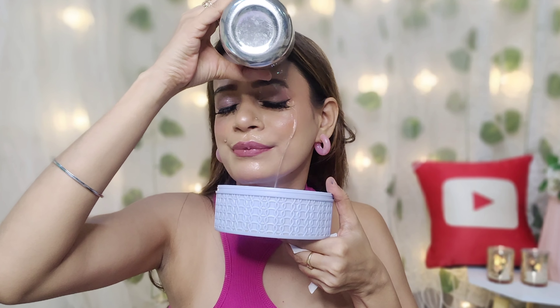Hey my loves, welcome back to my channel. I hope you are very good today. I have created this beautiful makeup look — it is a Sugar brand monsoon makeup look. You can call it a no-foundation makeup look, and it is waterproof.